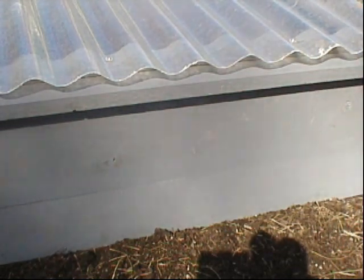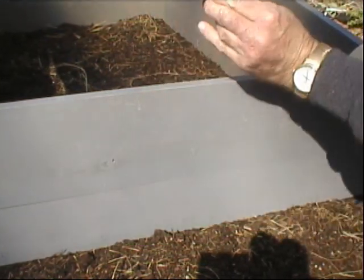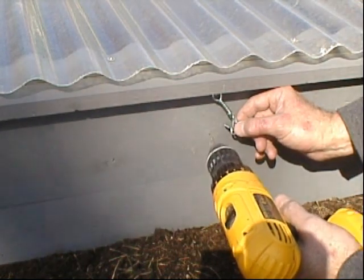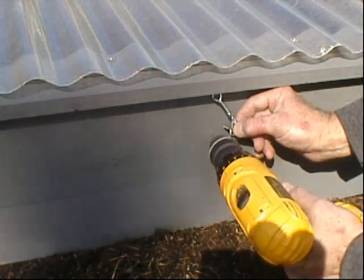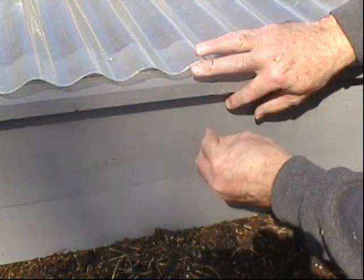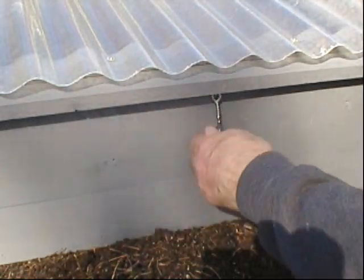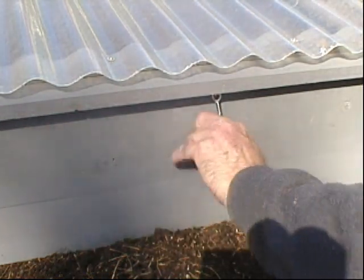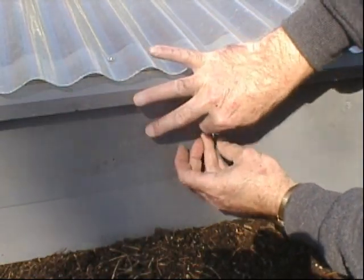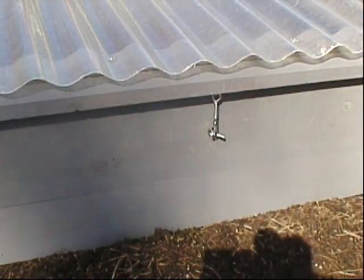The last thing I want to do is add this safety latch so the wind doesn't catch the top and blow it open. I already drilled a hole here. You can hear it's still pretty windy out today. So this comes up and that's secure — all set.